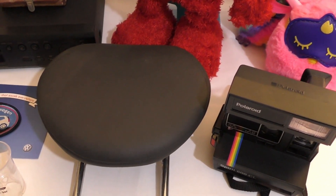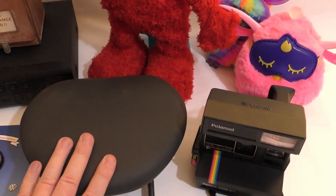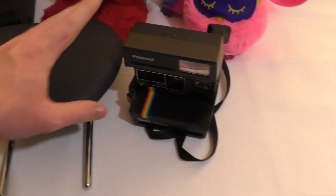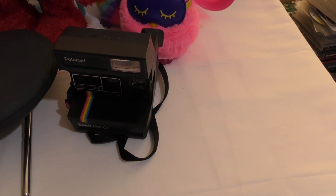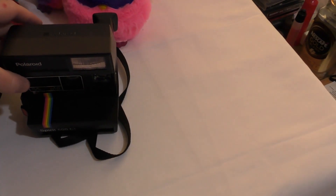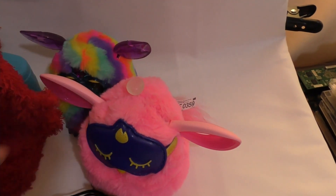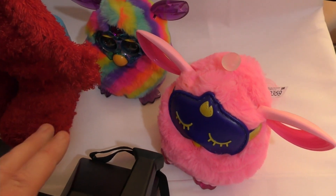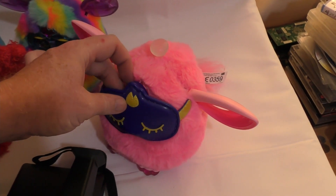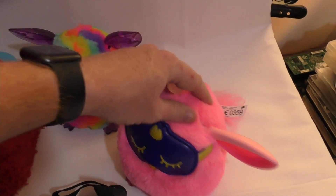I've got loads more but if I listed them all this video would go on forever, so here are a couple more of the best bits: a set of two rear headrests from a Mini Cooper, which sell for about £15 each; an old Polaroid Spirit 600CL instant camera selling for about £25; and finally two Furbies — newer versions with LED eyes. One comes with the mask as well, which is removable. I think that one's about £30 and the other is £20.